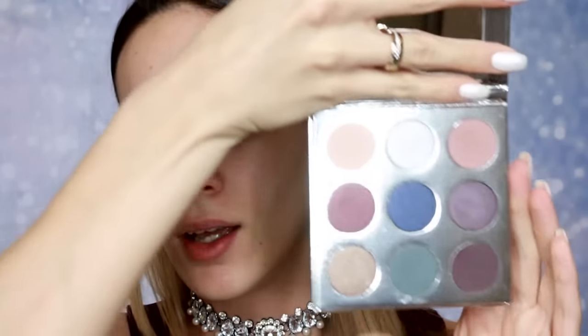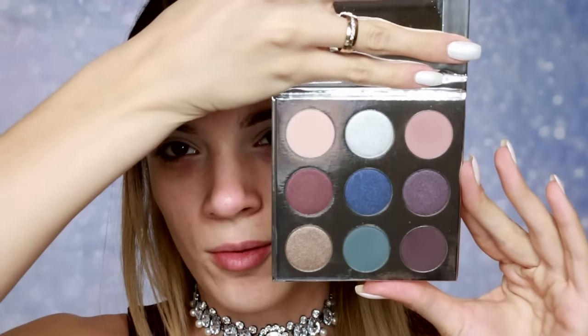Paleta koju ću danas koristiti je Kylie The Holiday Palette. Prelepa paleta, predivno izgleda.